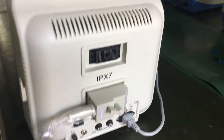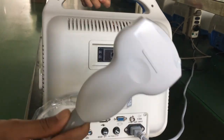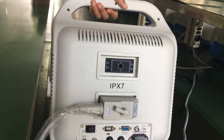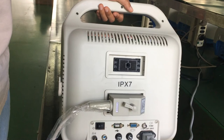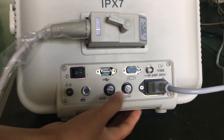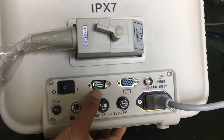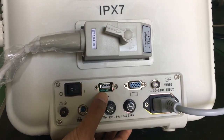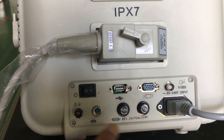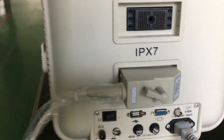This machine is laptop type. You can see there are two probe sockets — the second one is for convex use and the first one is for the other three probes. There are also many ports: a video printer port, USB port, VGA port, printer port, fuse, and power.